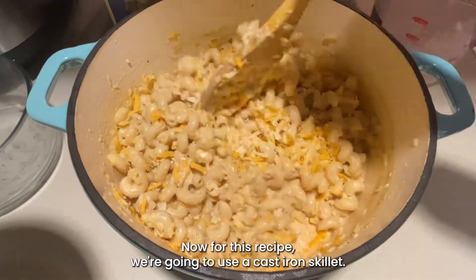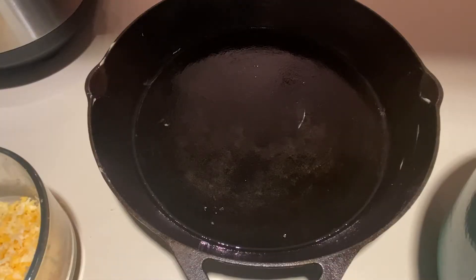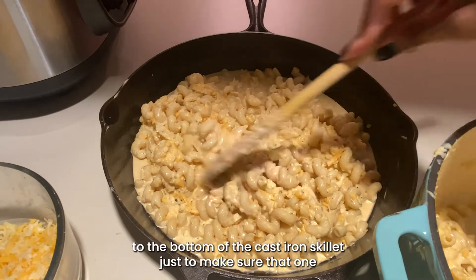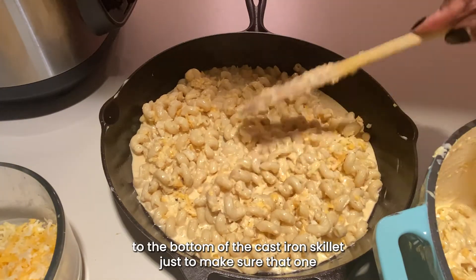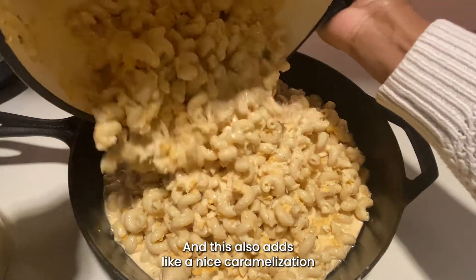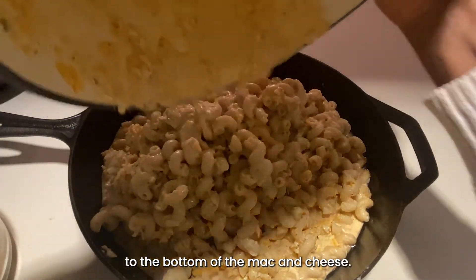For this recipe we're going to use a cast iron skillet. We want to make sure that we add a little bit of butter to the bottom of the cast iron skillet — this ensures that nothing sticks to the bottom, and it also adds a nice caramelization to the bottom of the mac and cheese.